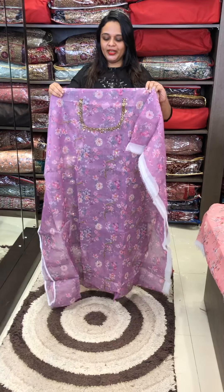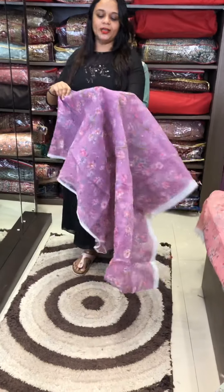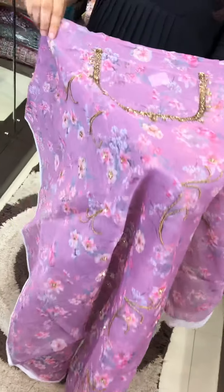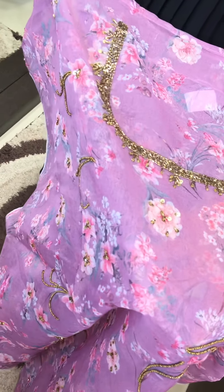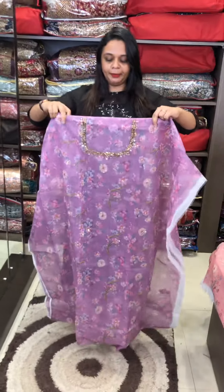Hello viewers, welcome back to Hard Designs Organza. We have one of these floral-printed Organza fabrics. We have a lot of beautiful unstitched materials in this collection. We have a lot of patterns.